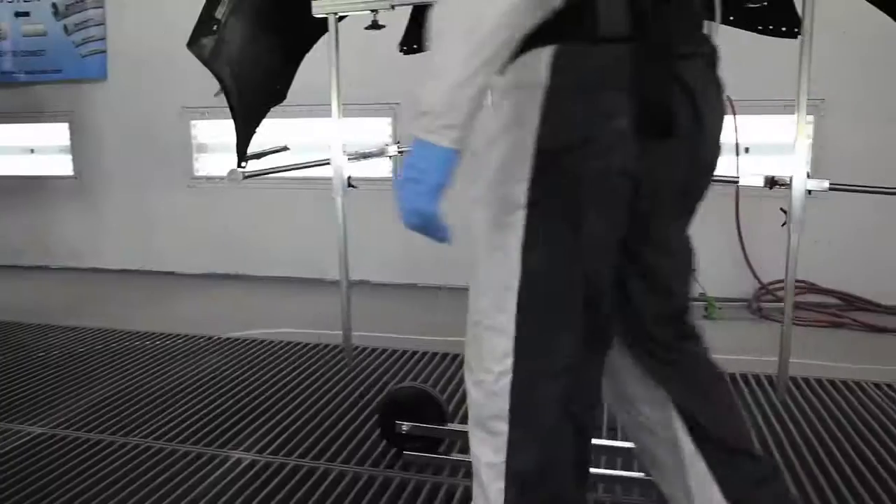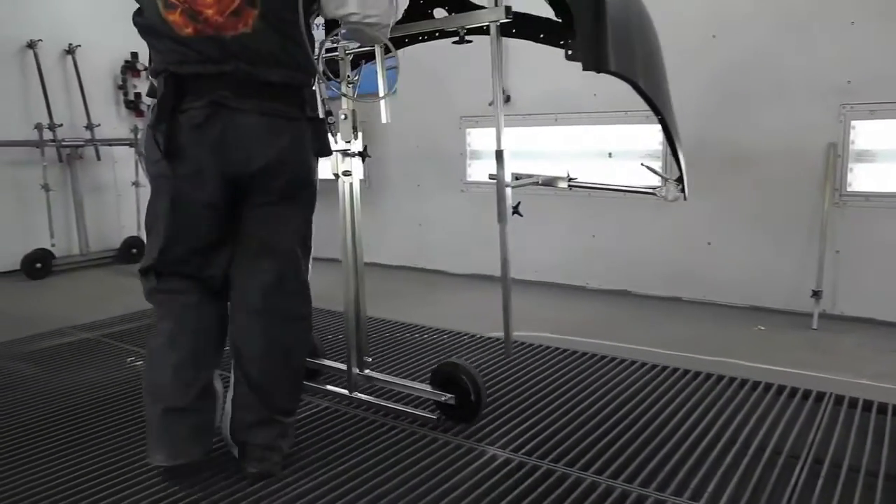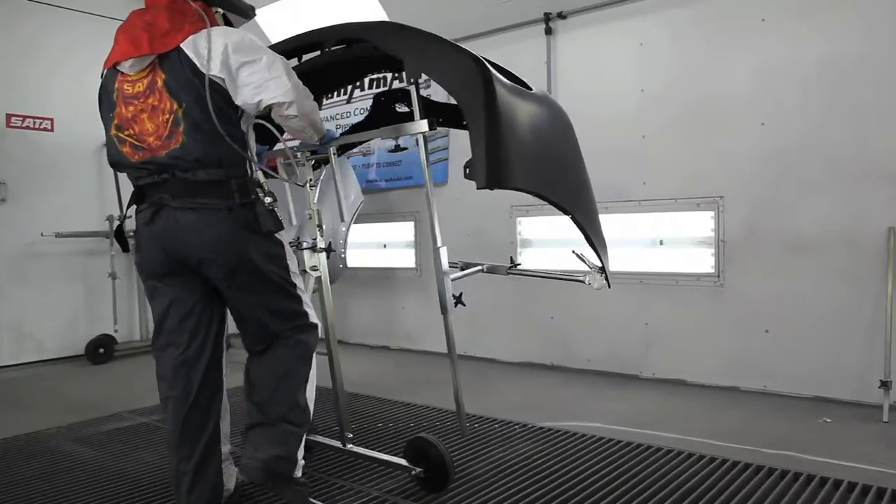Flexible stands are very easy to move. They also don't need any brakes. We only have two wheels. The wheels are large rubber wheels, very, very durable, and last a very, very long time.